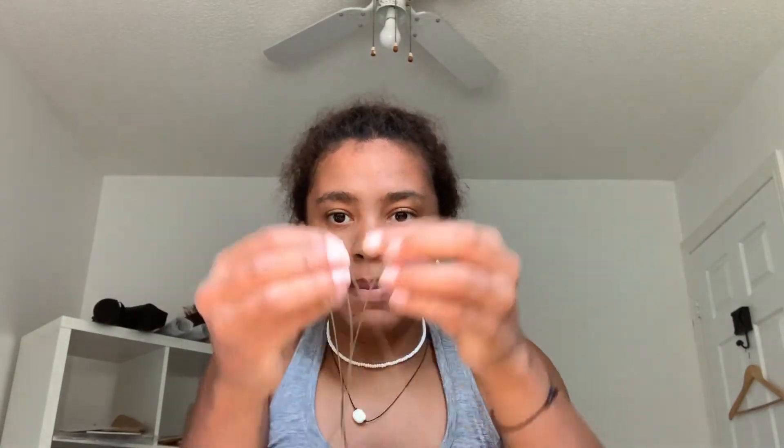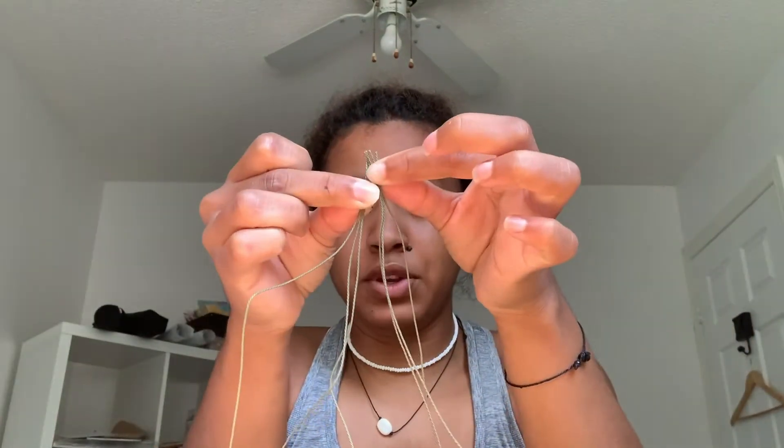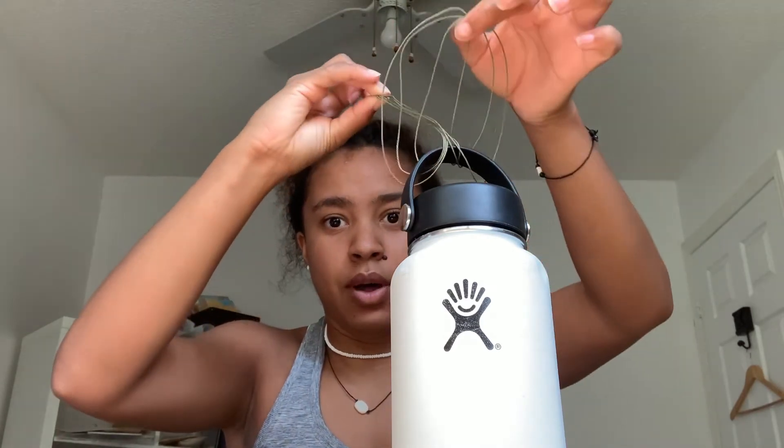So now once you have your three strings, you're going to want to line them all up together and push them down so it's all even. If it gets tangled, just take your finger and untangle it. Then once you get to the end, fold the two together and pinch with one finger. Take your water bottle, put the strings through the top, grab it so there's a loop, and then put the part you're pinching through the hole — so then you have a little knot up here and it'll be ready to start braiding.